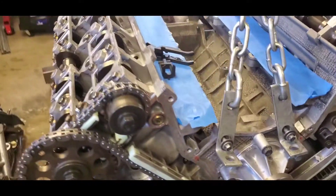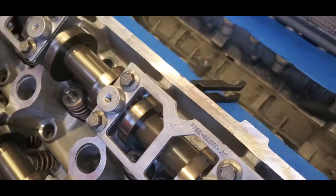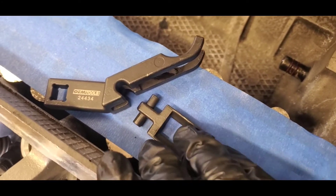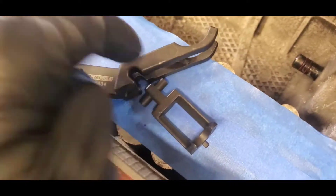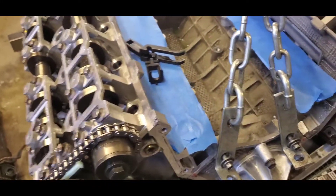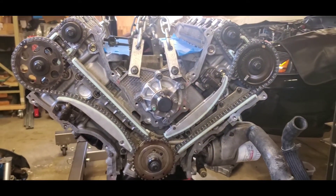Lastly, put your lifters and rockers in. You'll need a special tool — this one here is for a two-valve; the four-valve one is a bit different with a pin on the side, which you can order online. Once you've got your rockers and lifters in, you should be all done. If you have any questions, comments, or concerns, please like and subscribe. This is Josh with Oxman Garage.